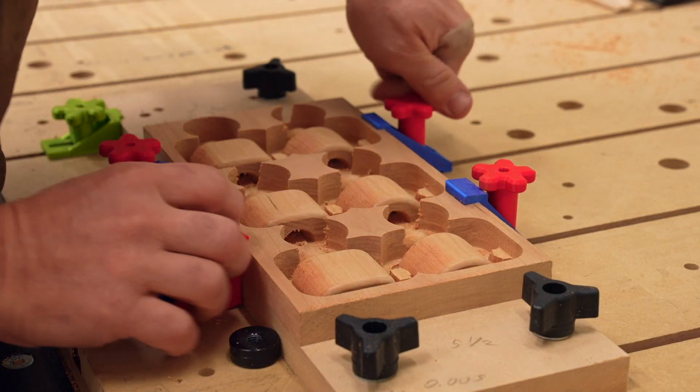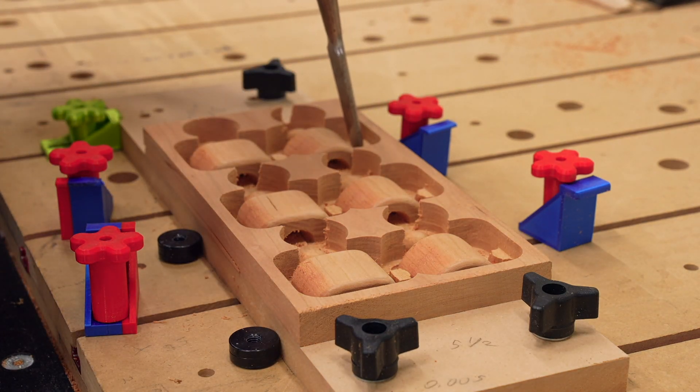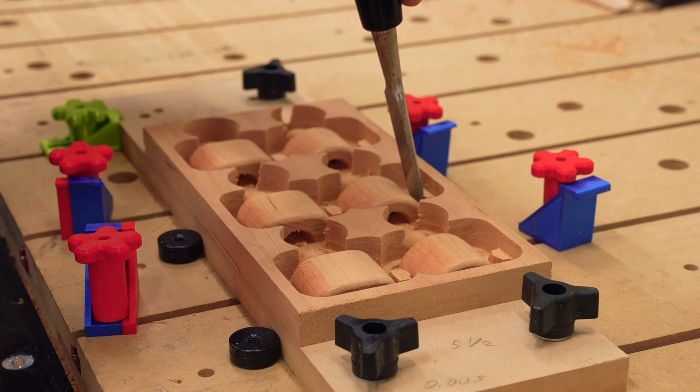I normally would have run my dust collector, but I turned it off and removed it so we could see what was happening. A quick whack with the chisel was all that was needed to cut through the tabs on the piece.